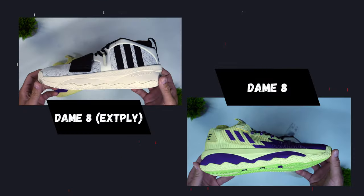These are the Adidas Dame 9. This is the first signature shoe from Adidas and Dame in quite some time — almost three seasons since we got a brand new signature shoe. The last one we got was the Adidas Dame 8, and then last season we had the Adidas Dame Extended Play.